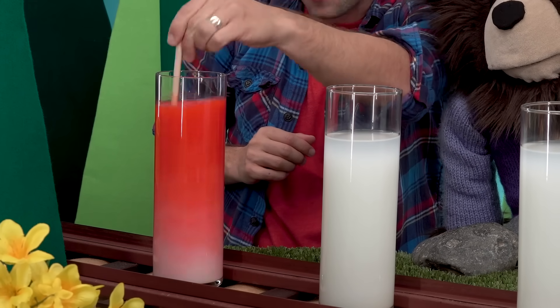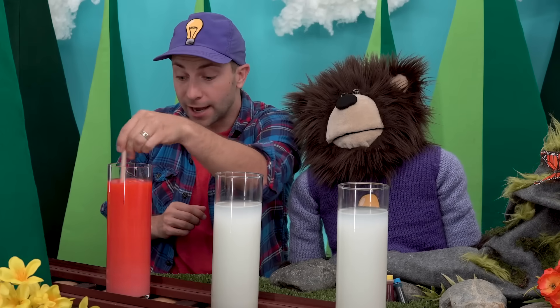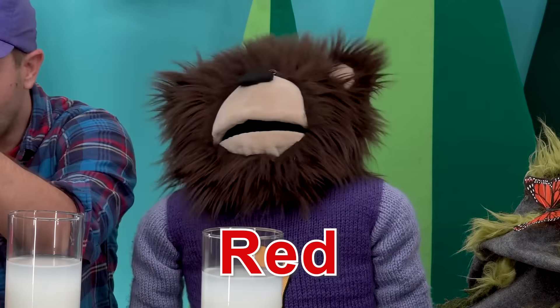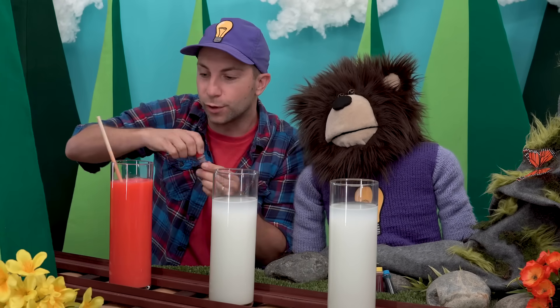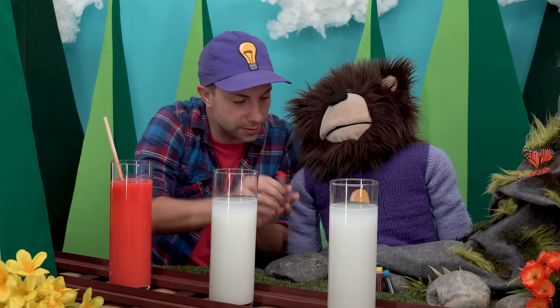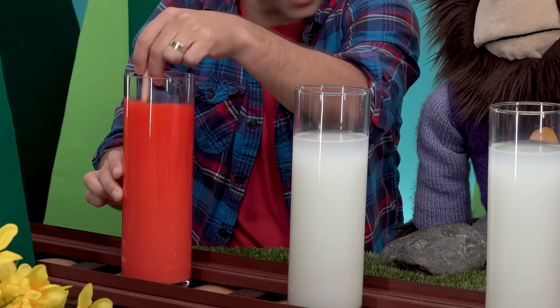Whoa, look at that Mayta! The water, milk, and red dye are mixing together to make the color red. Wow, that is pretty neat. Let's add a few more drops of red dye, close that up, and stir again. There we go — it's nice and bright!